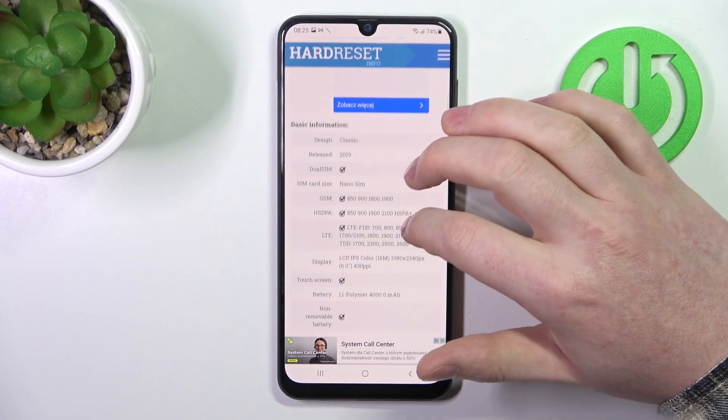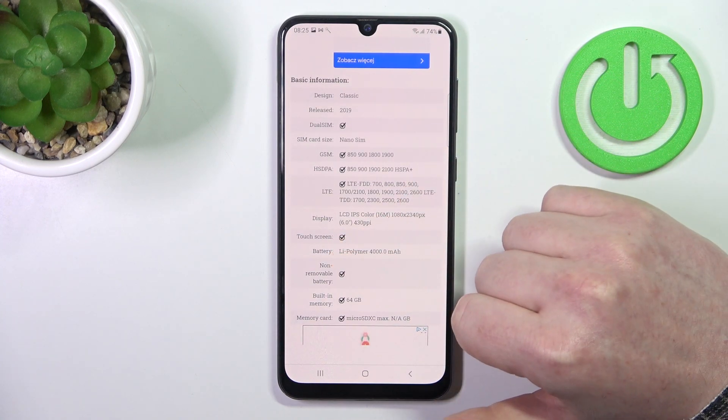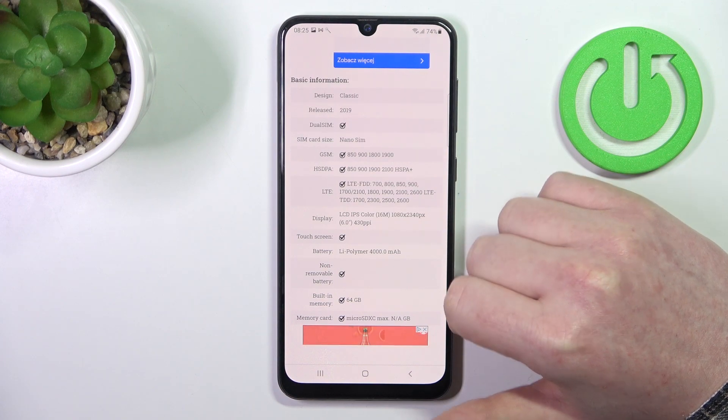At the bottom we should be able to find basic information and the display. Underneath there's no mention of LCD protection, which confirms that this device doesn't have it. And that's it for this video.